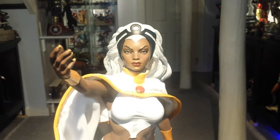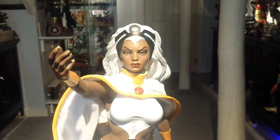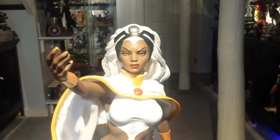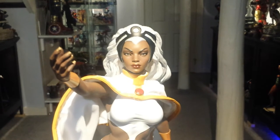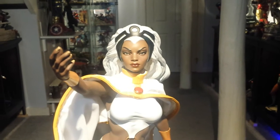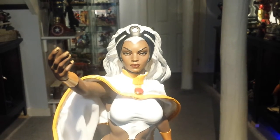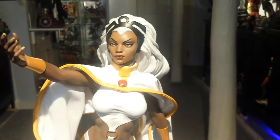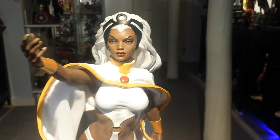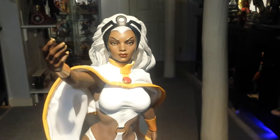I purchased this statue from my good friend Dean Bodanza, also known as StatueHunter75 on YouTube. He had both the black and white versions in his collection for a while and was willing to sell me the white version.